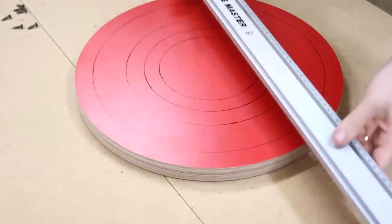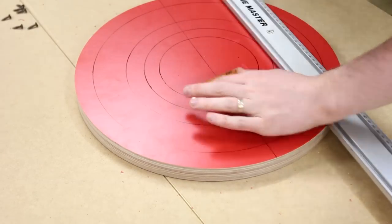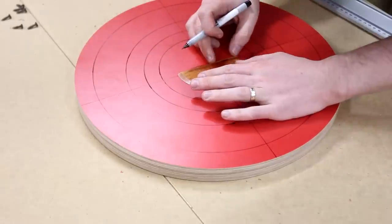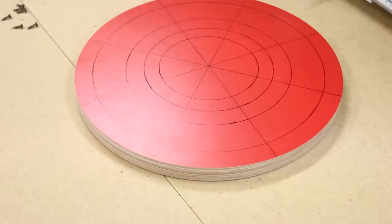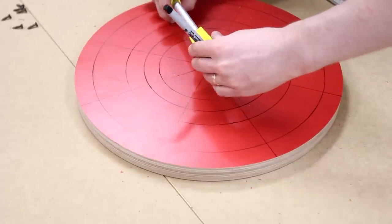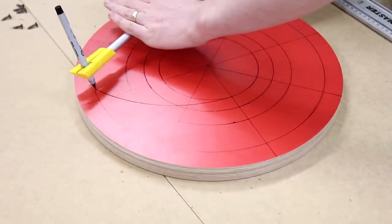Now we need to draw a few lines right through the centre, one 90 degrees to that, and then divide those again at 45 degrees to get enough segments. To get our arcs, we place the pivot point on the third circle from the outside while the pin is in the first circle from the centre, then draw it out to where it connects with the outside line.